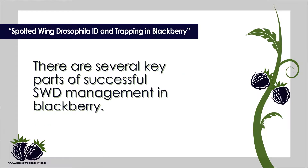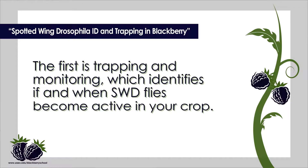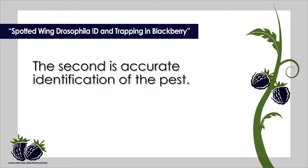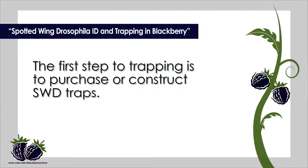There are several key parts of successful SWD management in blackberry. The first is trapping and monitoring, which identifies if and when SWD flies become active in your crop. The second is accurate identification of the pest. The last step is to use appropriate control methods. Today, I am going to discuss SWD trapping and accurate identification of SWD.